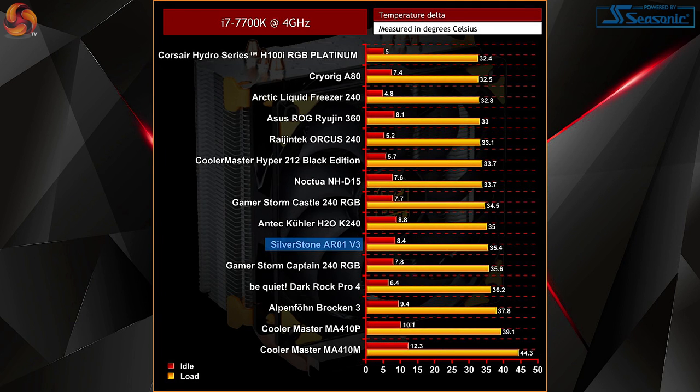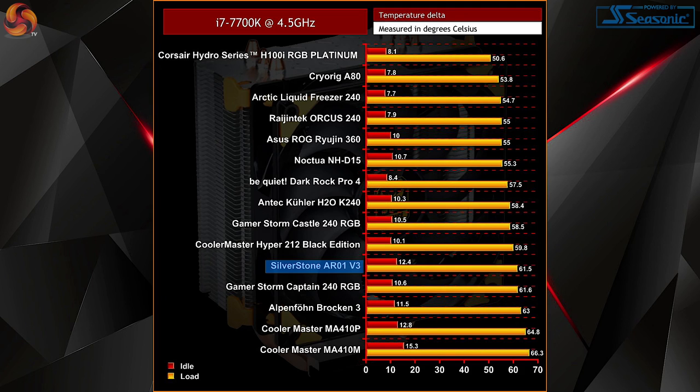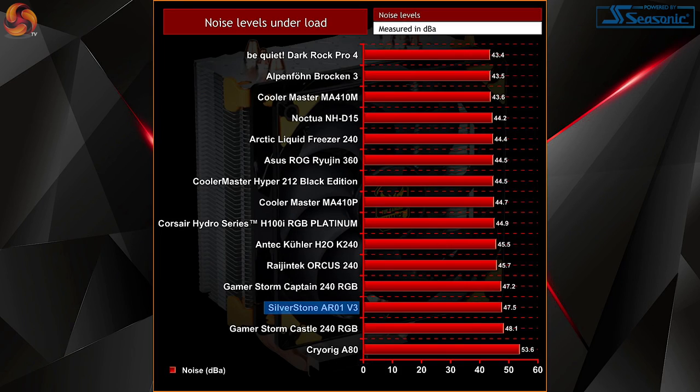Starting out with the 7700K locked at 4GHz, performance is pretty reasonable — the AR01V3 surpassing similar air cooling options from Cooler Master like the MA410P and MA410M by a few degrees both at load and idle. It does fall short compared to many liquid coolers previously tested, but this is understandable at its £32.18 price point. Its closest competitor, the Hyper 212 Black Edition, still edges out ahead both at stock and idle temperatures. Moving on to our 4.5GHz overclock, it's a very similar pattern, although the AR01V3 does move down a space on our chart as the Dark Rock Pro 4 moves up. The gap does close quite a bit between the AR01V3 and the Hyper 212 Black Edition, with the 212 still offering slightly better performance at both idle and load temps.